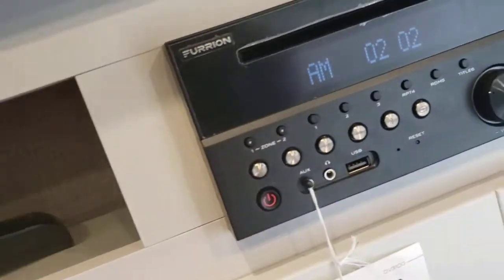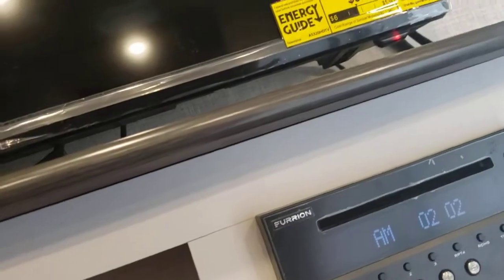Remote and Furrion TV there too. We do run a channel scan to check to make sure everything works, but if you're going to be in a far location different from here, you'll have to run a new channel scan. Or even if you're getting fuzzy channels, run a new channel scan — that'll get everything back to normal, unless you're really far away from any signal.